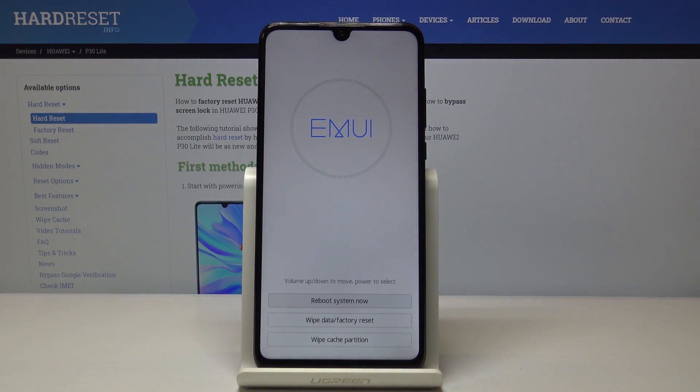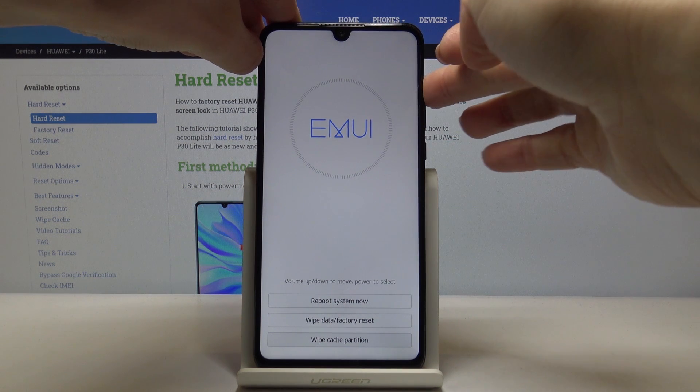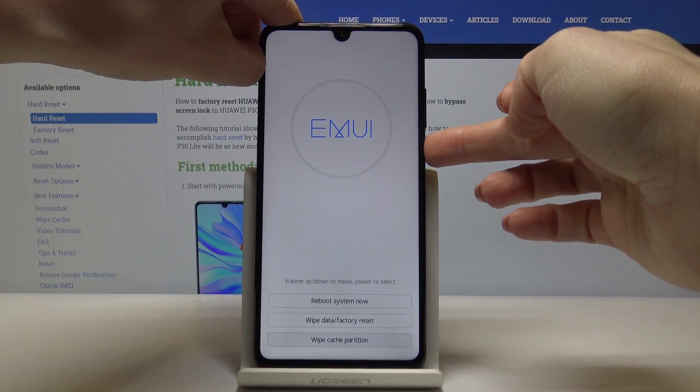Here you can reboot system now, wipe data — which is factory reset — and also wipe cache partition. Use volume up and down keys to navigate. Just pick wipe cache partition, it's the last option, and then tap on the power key to select it.